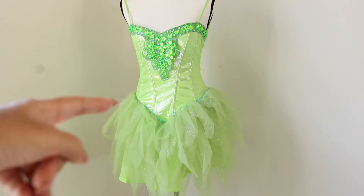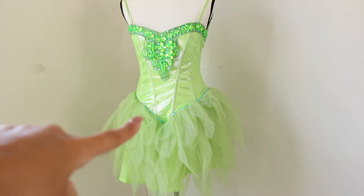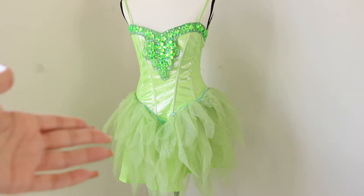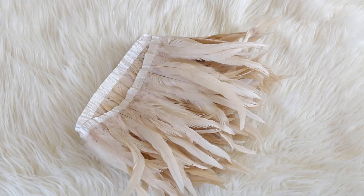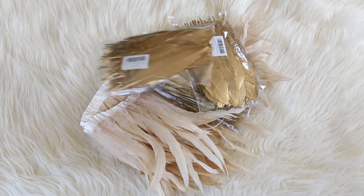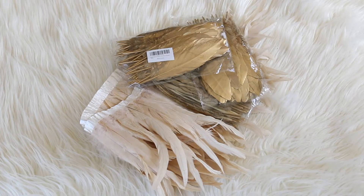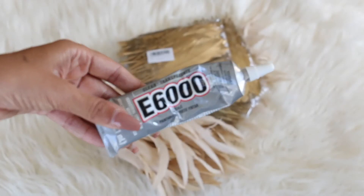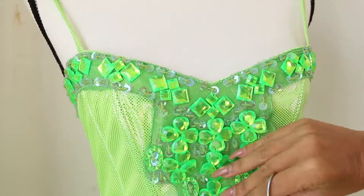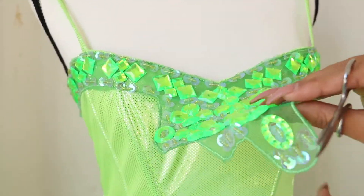To start off, I'll show you what I'm using for this project. I got a Tinkerbell costume off Amazon — if you have any other dress with a similar shape, you can use that. You're going to need a whole lot of feathers; I got a trim from a specific source which I'll explain later. You'll also need E6000 glue — you're actually going to need three tubes, I am not even kidding.